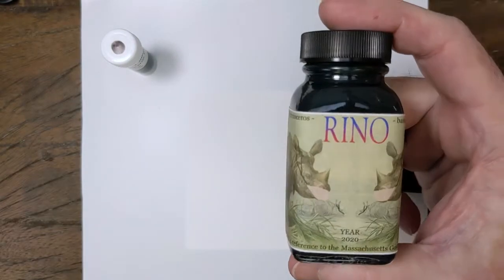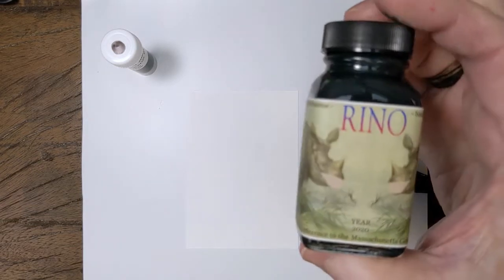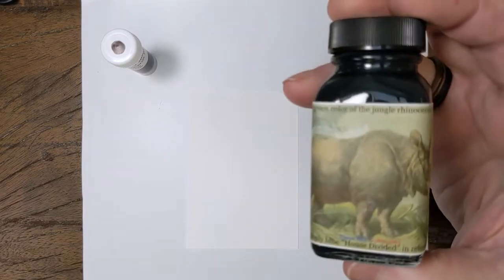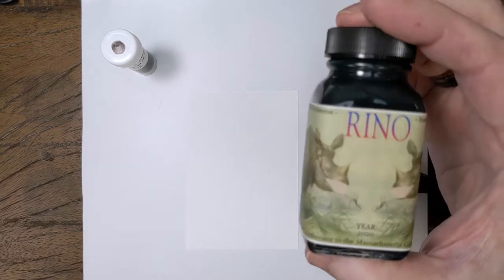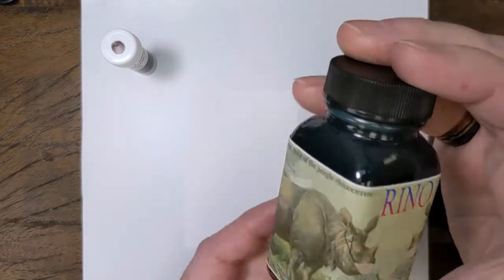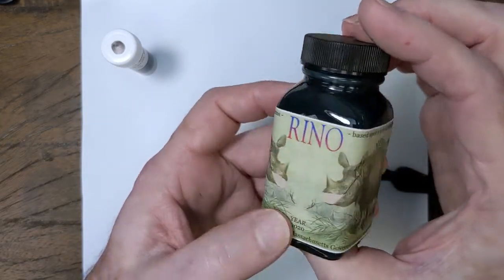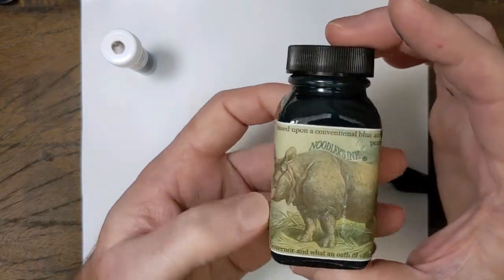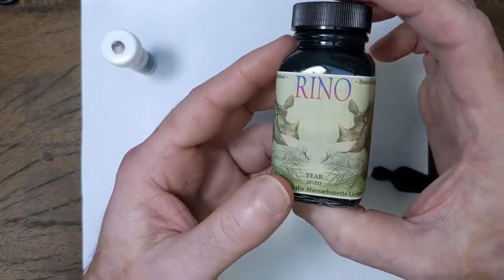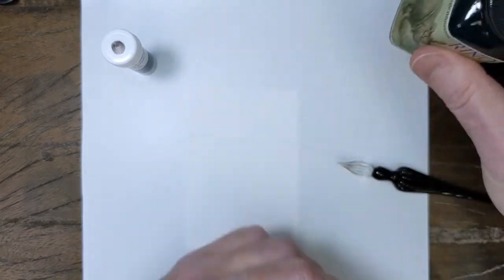It's called Rhino. The long name is Recreant Rhinoceros. I'm not going to get into the political statement that Nathan is attempting to make with this — you can look that up for yourself. It has to do with the governor of Massachusetts. But let me at least read what the bottle says: 'The gray-green color of the jungle rhinoceros, based upon a conventional blue and a permanent red.' And: 'A more deeply blue house divided, in reference to the Massachusetts governor and what an oath of office means.' That's all I'm going to say about that.